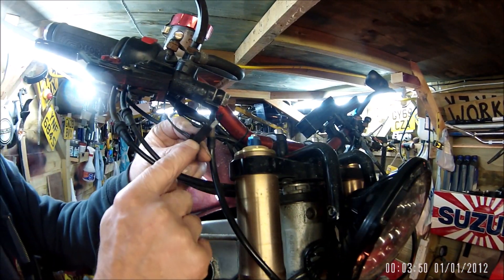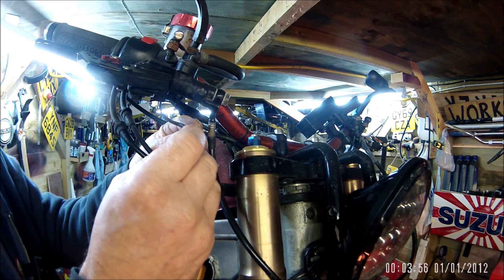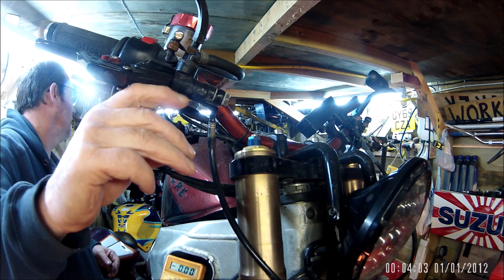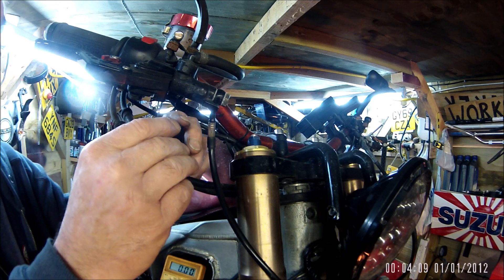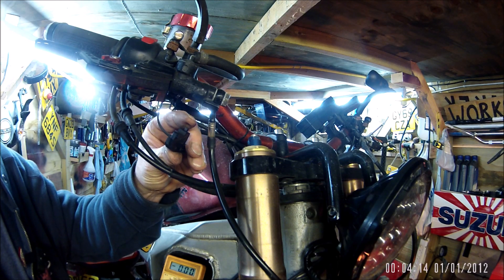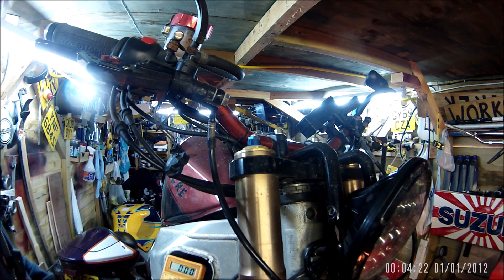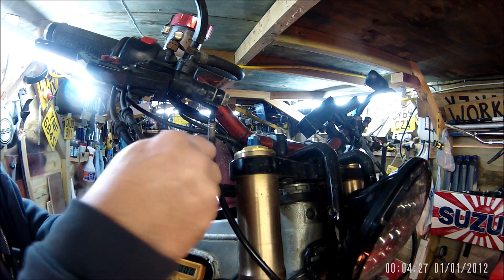I've cleaned up the connections in the actual electrical block. What it was doing was if I pressed it down about half a millimeter the light would activate, but if I left it right out it wouldn't. But it is working now, so there you go - that's me testing the switch.